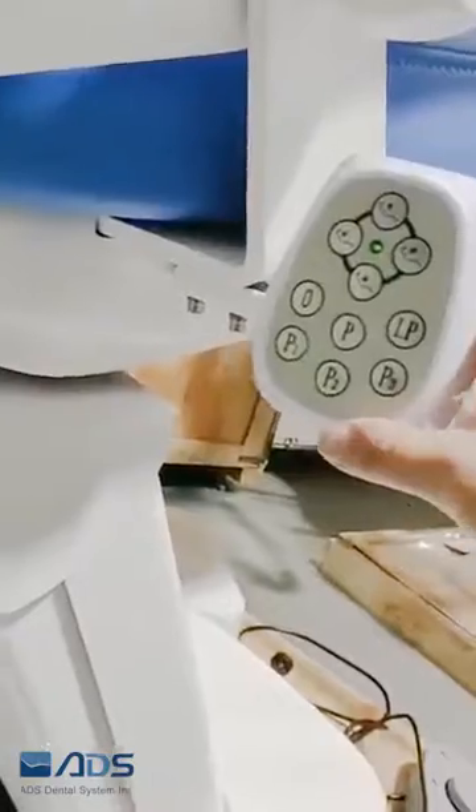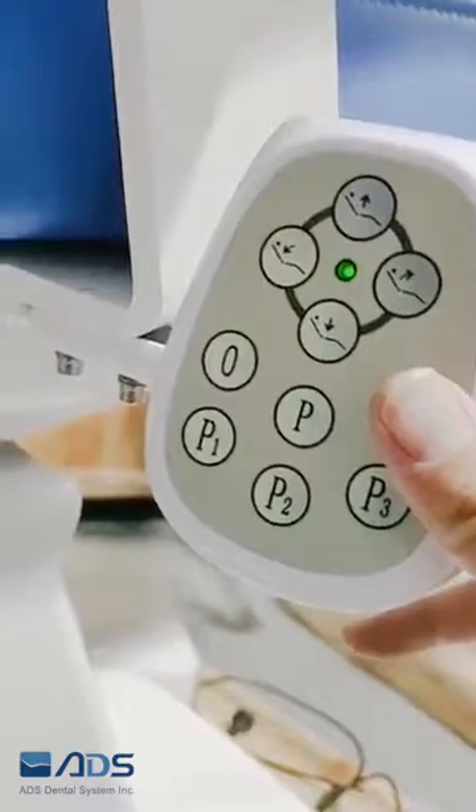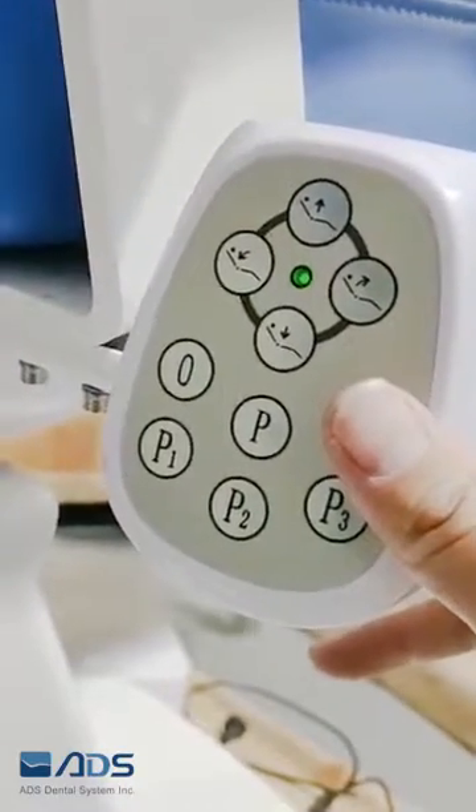Then press the LP button. You will hear two beeps, and then you have finished all the settings.